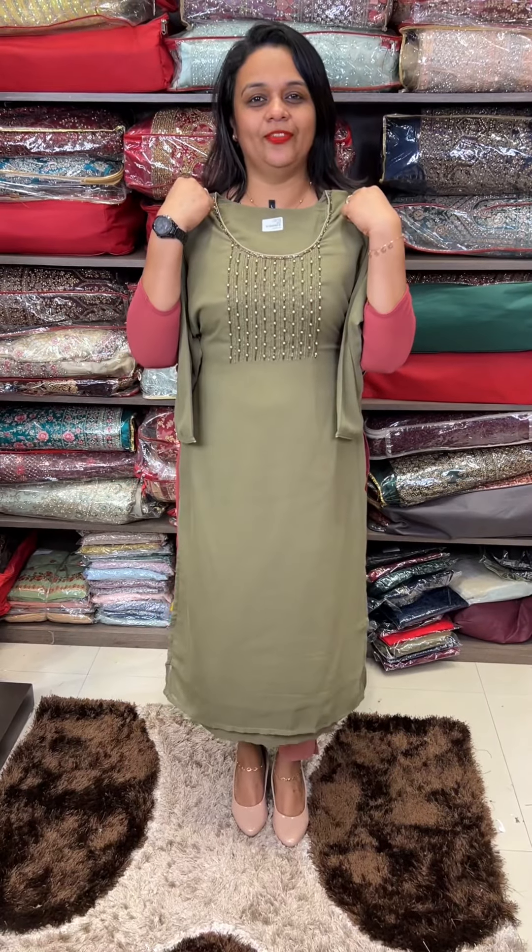If you are ready to purchase, you can find it on the website. Thank you.